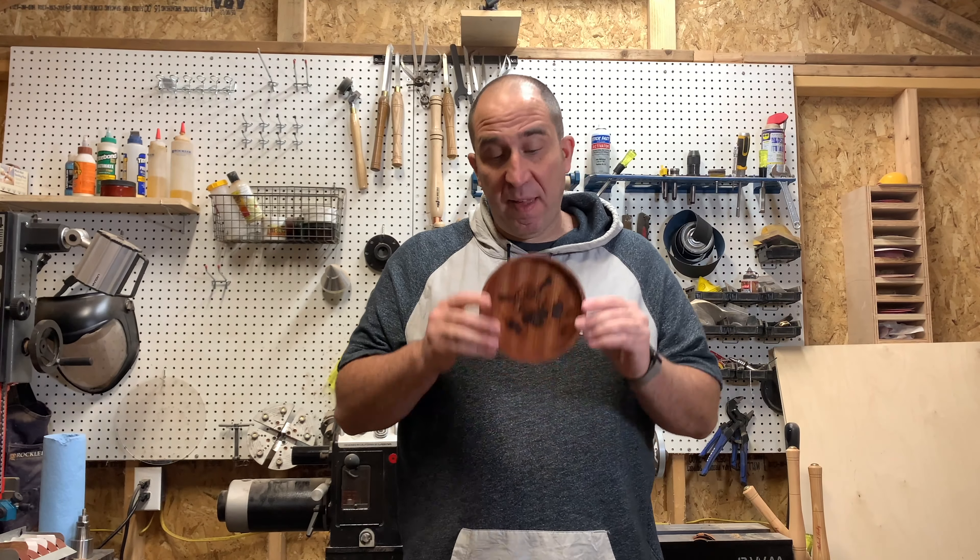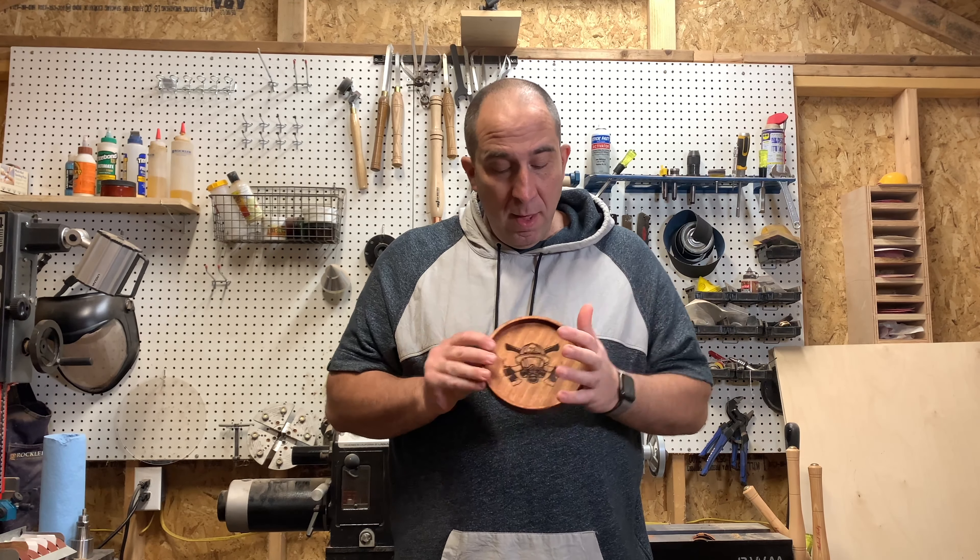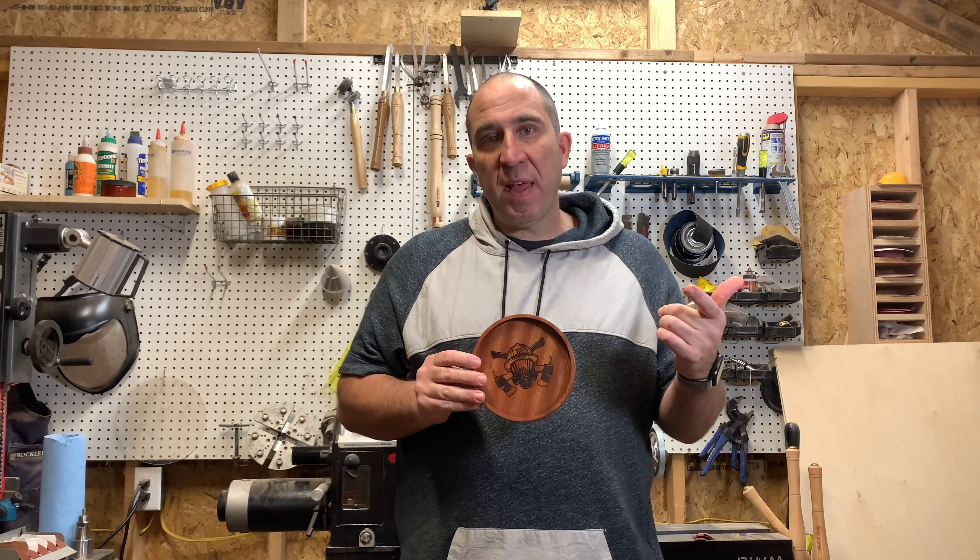All right, guys. So I'm really happy with how this came out. I'm going to show you some pictures at the end. This is going to go to a good buddy of mine who's a firefighter. But I'm going to put this up in the Etsy shop too, so ArmbrusterWoodshop.com will take you right to our Etsy shop.